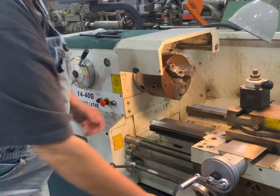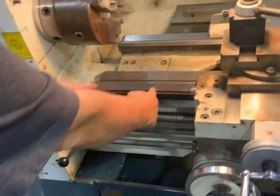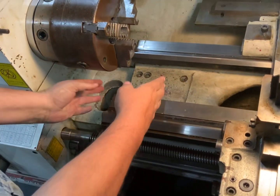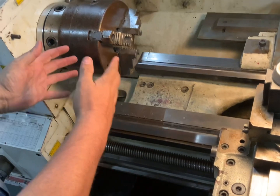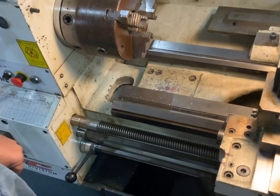This is the gap bed. You can remove this section right here — it unbolts with these four bolts. You take it out and it allows you to swing a bigger item deeper instead of just a smaller item.